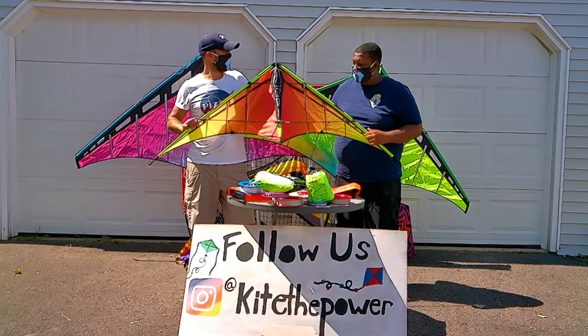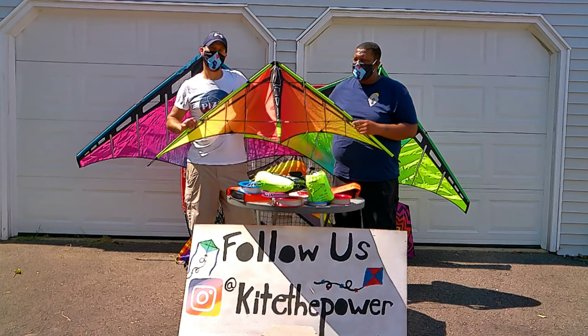Absolutely, and I agree with that — definitely entry level to medium is ideal.